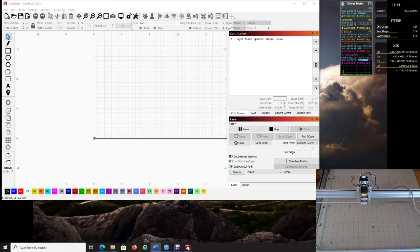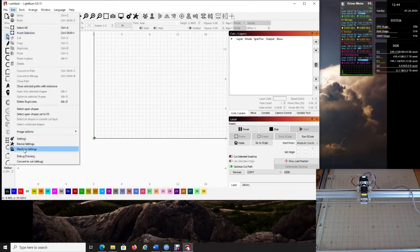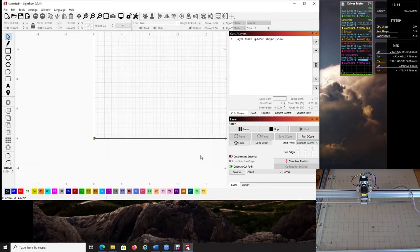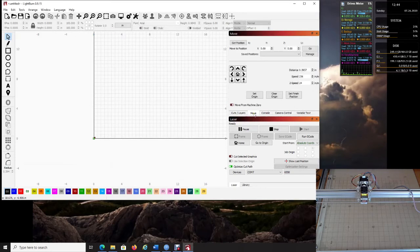Go to Machine Settings. Most of this is default, except make sure 'Laser Motor Enable' is set to True — that's really important. Click OK. Now if you go to the Move panel you'll notice you probably do not yet have the Fire button visible.